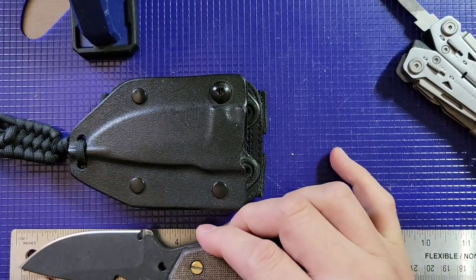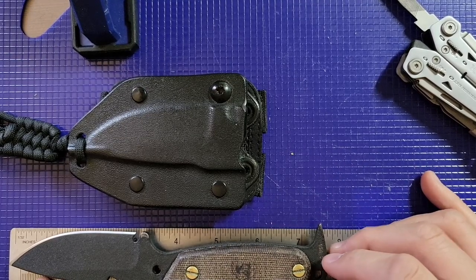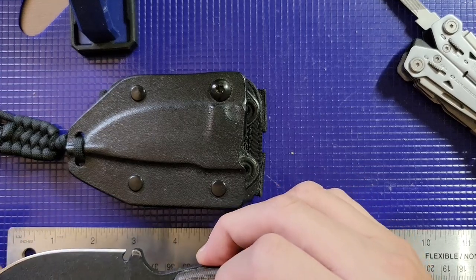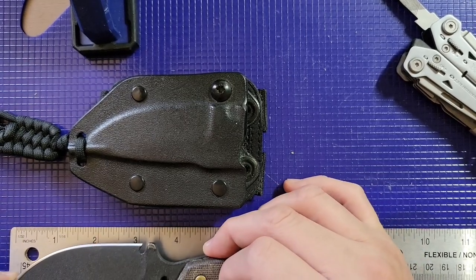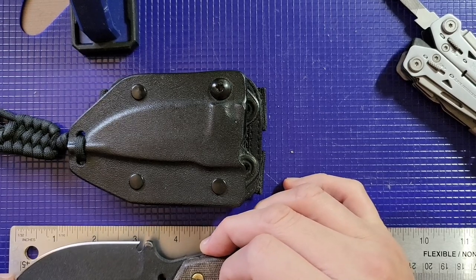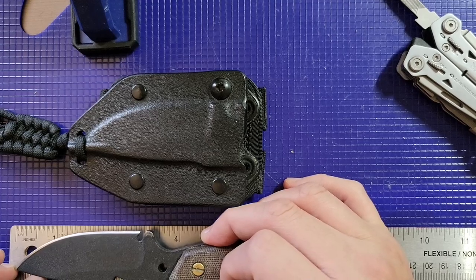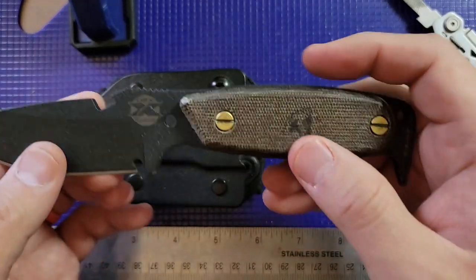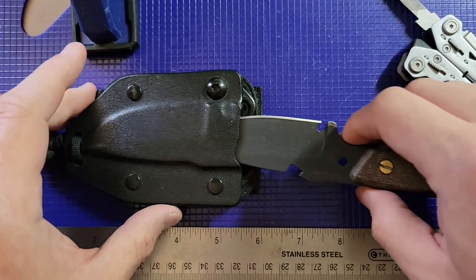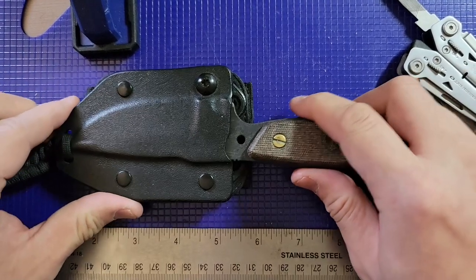Let's measure it out real quick. We've got it sitting at about seven and a half inches overall, with a cutting edge of about three and an eighth inches. That's a nice little cutting edge — and it's legal to conceal in my state, if you felt the need to carry something like this.